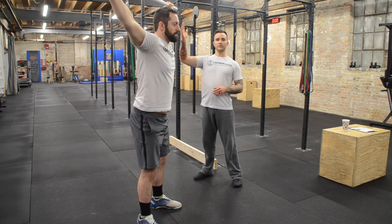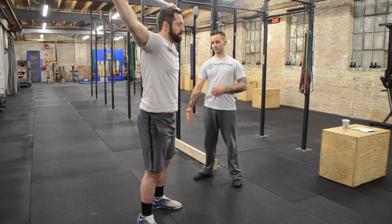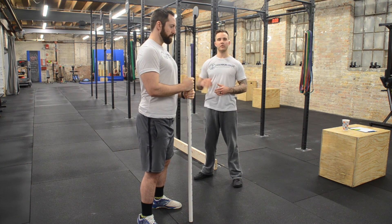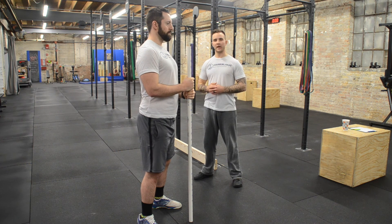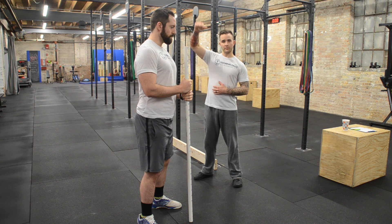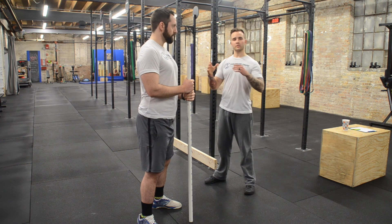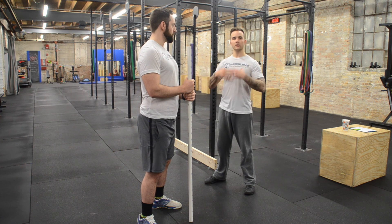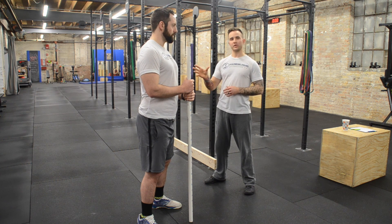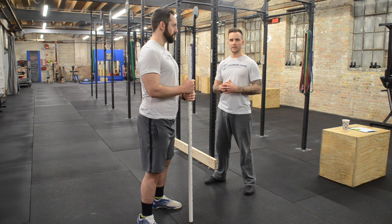The PVC pipe didn't go past the horizontal plane. It stayed towards the rear plane of his body, which is what I'm looking for. His chest did not dramatically fall forward and he had a neutral spine. If he were to fall forward in the chest or the bar came forward past the horizontal plane, that would signify a concern in his shoulders, lats, or chest area, which we would have already probably seen in the previous tests. Those issues can be corrected with some strength building and mobility, addressed on a case by case basis.